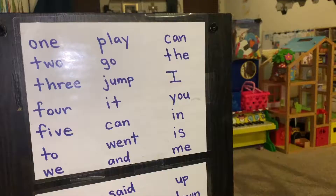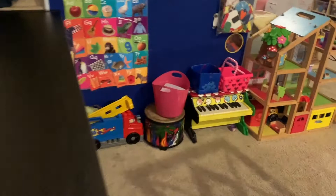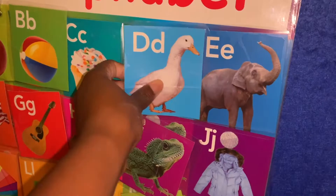Over here we have a hopscotch mat which we play math games on. We have a word wall where I wrote a bunch of words on paper, laminated them, and stuck them on the side of the bookcase. I also want to show you this huge felt board from Amazon — we use letters, shapes, numbers, animals, and people to bring stories to life. I created an interactive alphabet poster where the kids can switch out letters, which is really helping Shiloh, Faith, and Harmony learn their letter sounds.